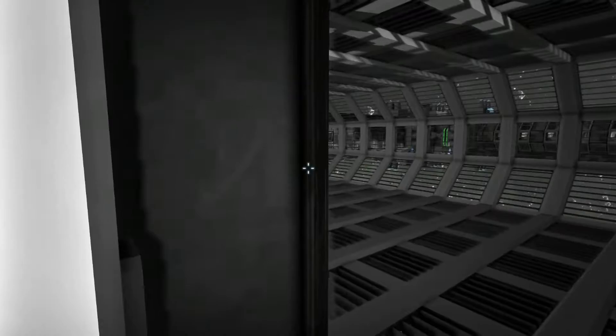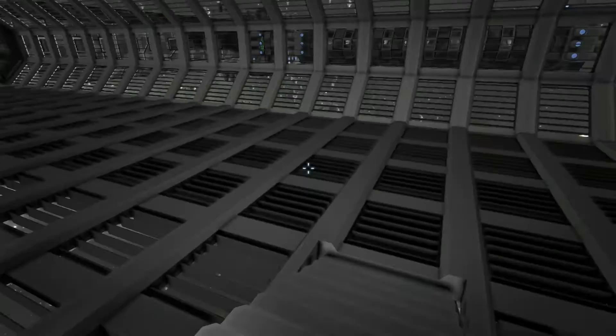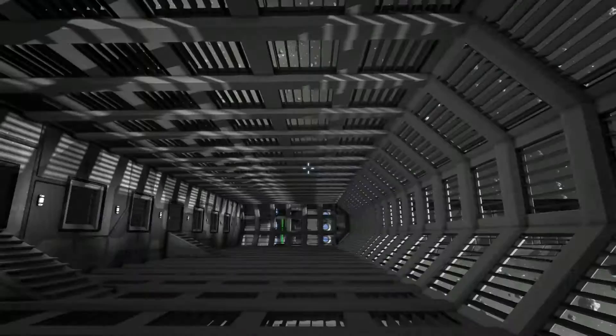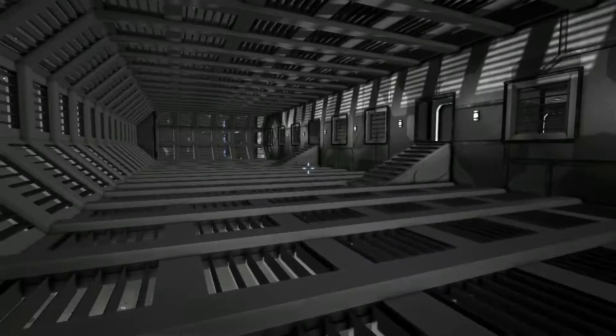Dan had to exit and rejoin because everything was doing the twisty bug — the whole station was spinning on his screen. Anyway, this is what I like to call the observation deck. You're looking out onto the rest of the space station and get to look out onto the black abyss of space. It is beautiful.